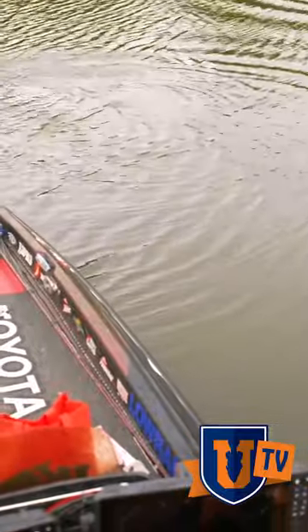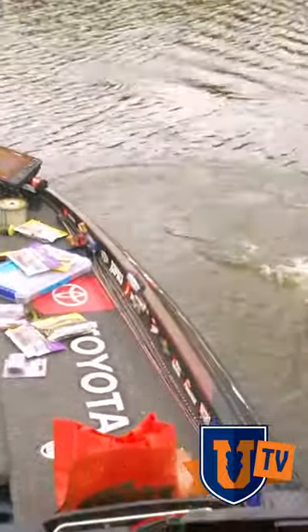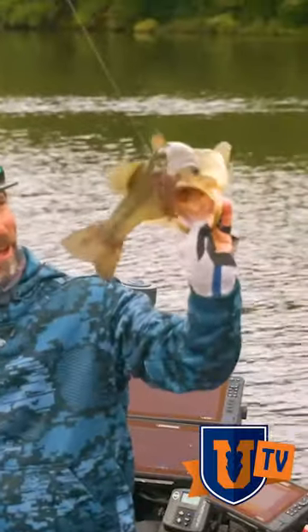The great thing about this football is that you've got three things to choose from. There you go. Look at that. What a nice fish. That football head jig in his mouth.